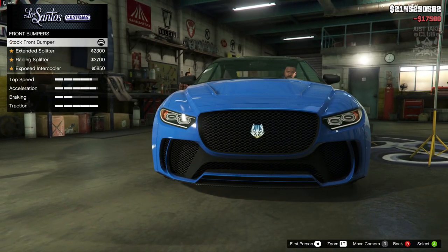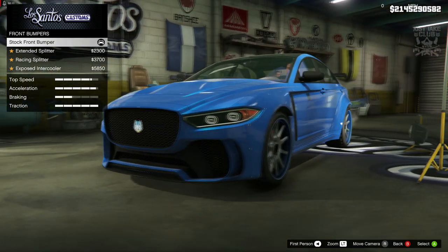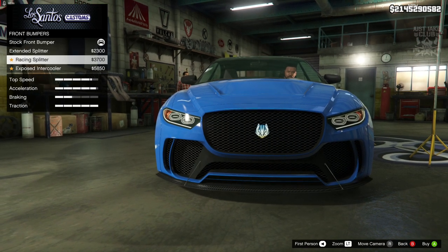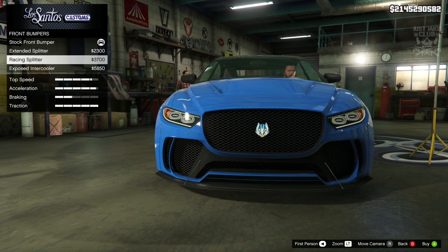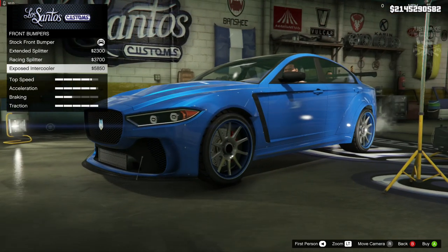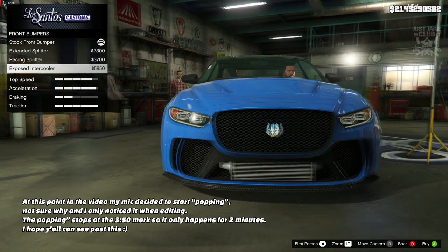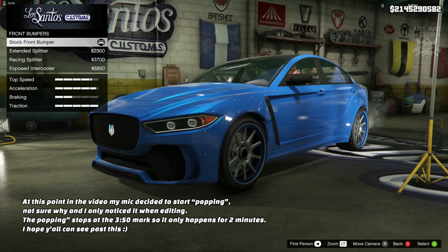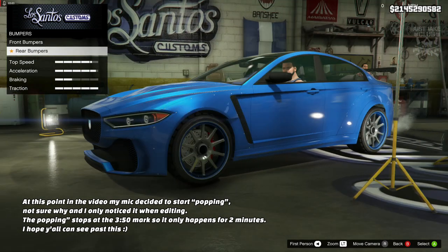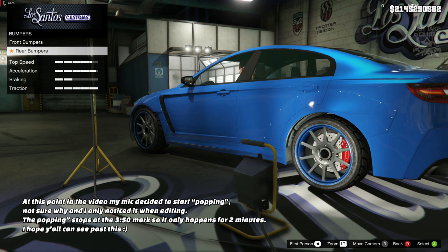For the front bumper we've only got three additional bumpers — I was expecting a lot more so it's quite disappointing. Hopefully they're good, which they're not really that much different from the stock one unfortunately. The only one that really stands out is this one because you get the intercooler at the bottom. The stock version is in my opinion a lot nicer, so we're going to stay stock — that is quite disappointing.